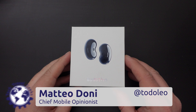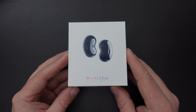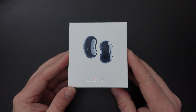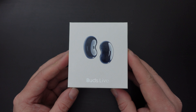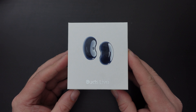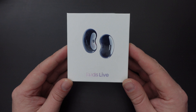Hello, I'm Matteo, the Chief Mobile Opinionist here at Tech Travel Geeks, and this is Earphone Tuesdays, the feature that we usually release on a Tuesday where we unbox and review a set of earphones or an audio product. And today we're going to be unboxing and reviewing the Samsung Galaxy Buds Live.